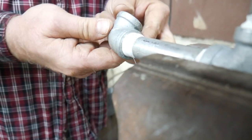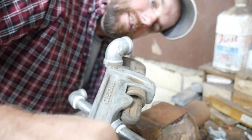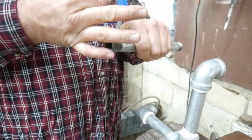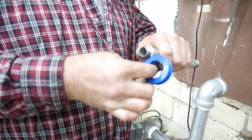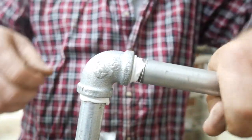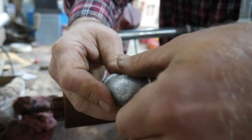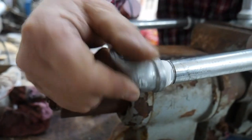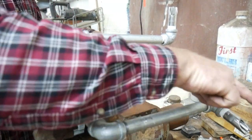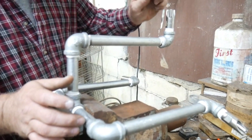Now we're going to start with our 90s — screw them on tight. That looks level by the eyeball. Now we're going to go with the nine-inch nipples. All right, we got the three long nipples on there. Now we're going to put another 90 on. We went ahead and got all our 90s in there, turned them offset of each other — that's going to be a key thing. Now we put the pig nipples in there.